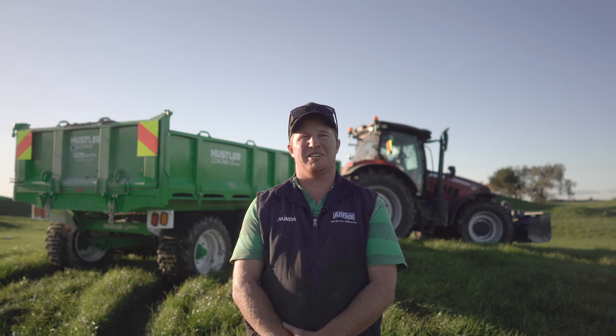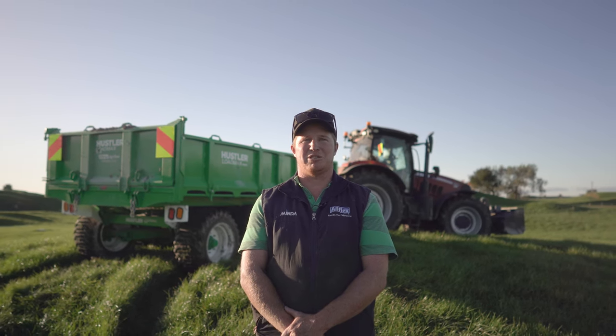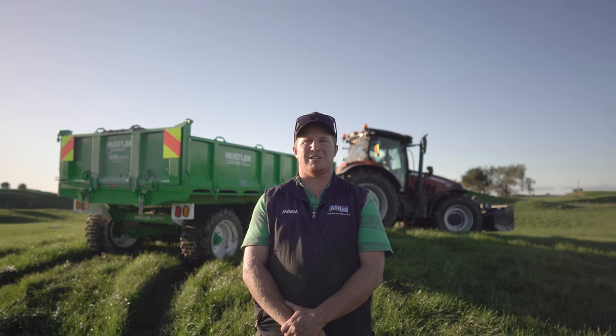We've got six bits of Hustler gear. We've had the oldest ones for about 10 years now and I've never had to use the customer service or the parts number because it doesn't break.